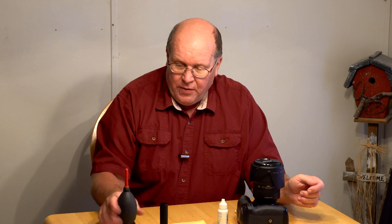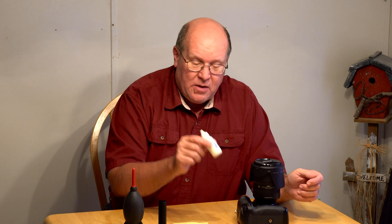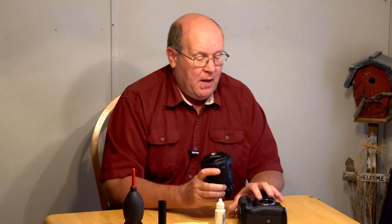So you need a few things to do this. You'll need a blower, a lens brush, a microfiber cloth and some proper cleaning fluid. And there are some right ways and wrong ways to clean a camera lens. This is simply my method.